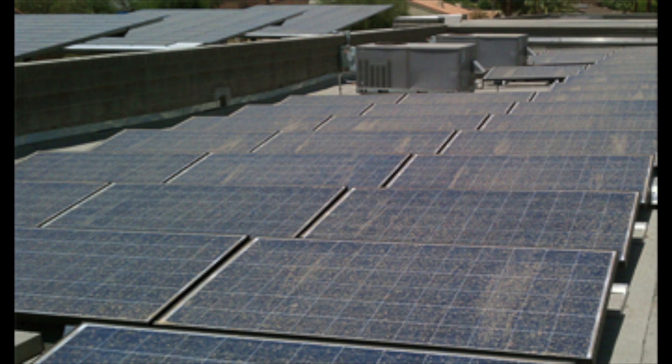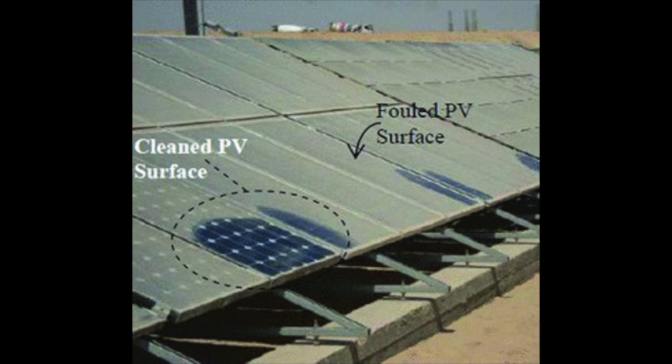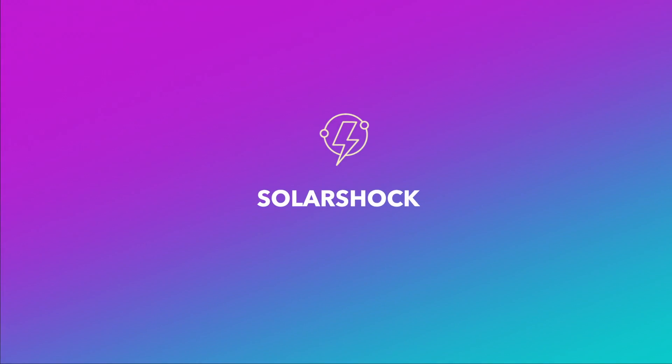However, one key factor that greatly reduces the efficiency of solar panels is dust collection, which can lead to energy losses of up to almost 20% daily per panel. This is why we made Solar Shock.